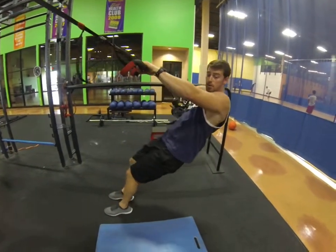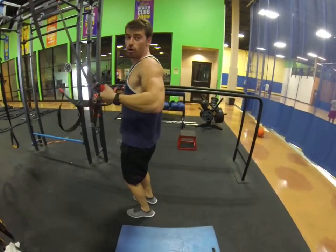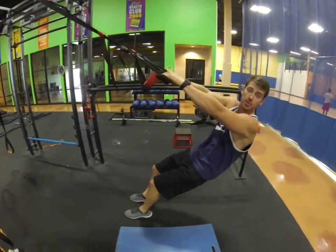Just keep your weight up on your toes. If you have your weight on your heels, you're just going to pull yourself forward. So keep your weight on your toes — basically stay on your tiptoes all the time.